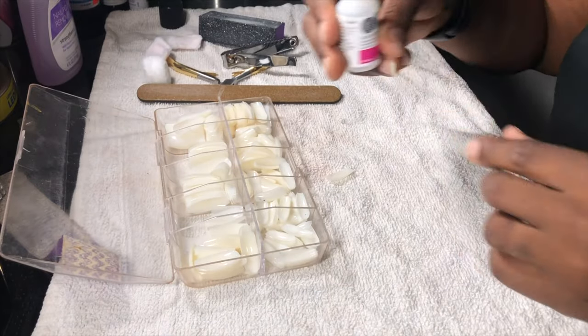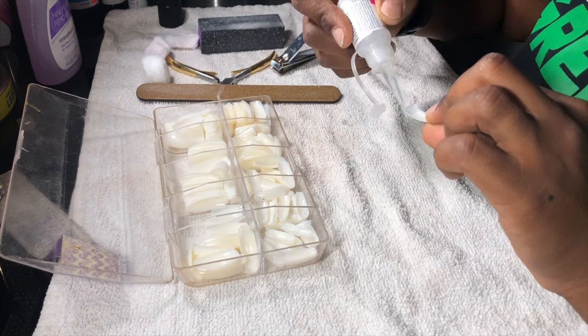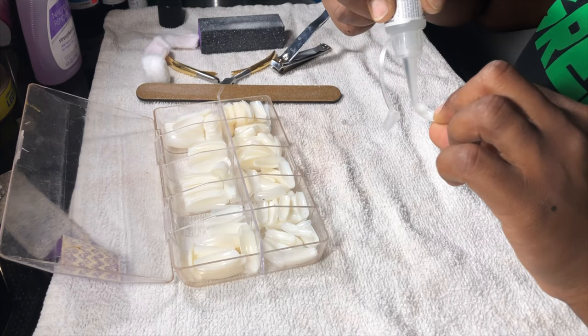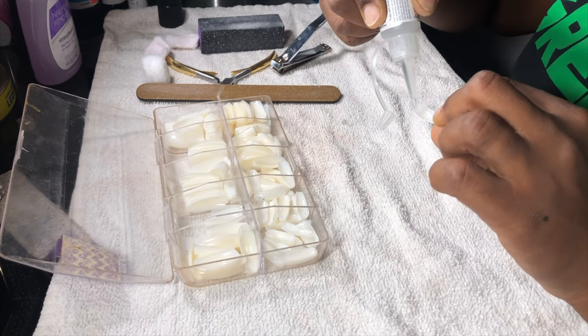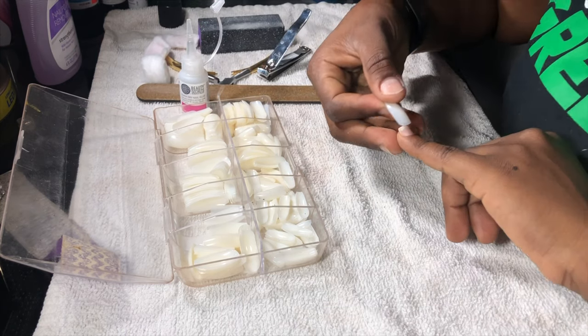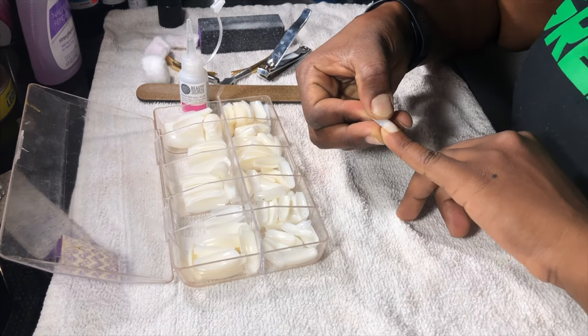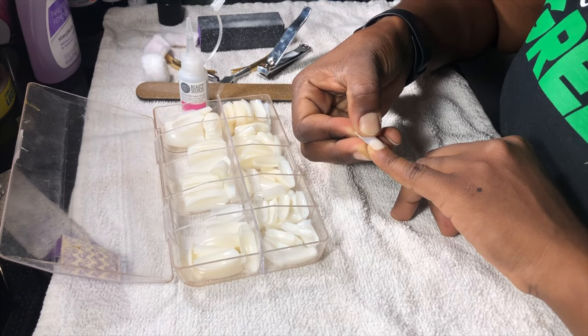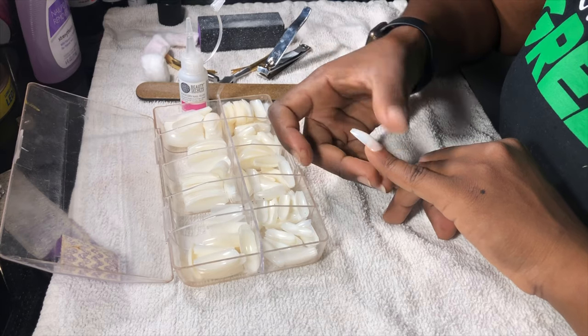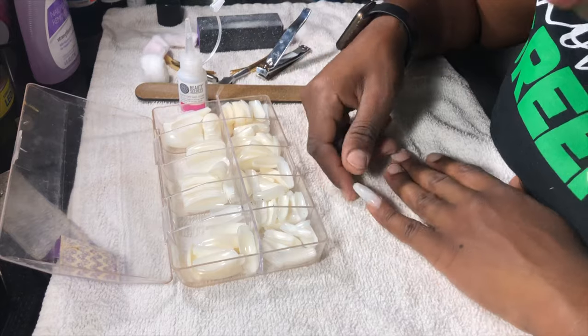Go ahead and fit your nails to find out which size fits you best. I'm going to use the Sally's Beauty glue I bought — I've never used it before but I wanted to give it a shot, since I've already tried the Kiss glue and that lasts a nice amount of time. I just wanted to see how this one works for my nails, so I'll fit a size for every nail, and then we'll get into painting later.